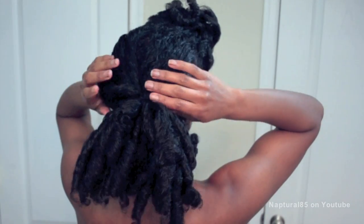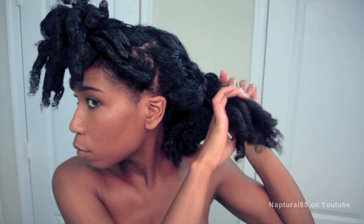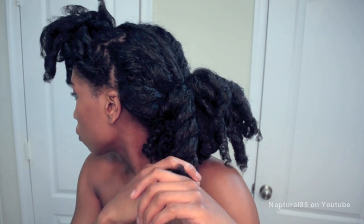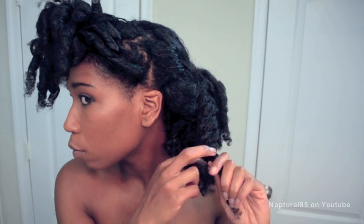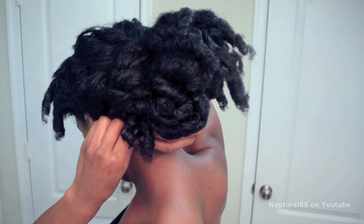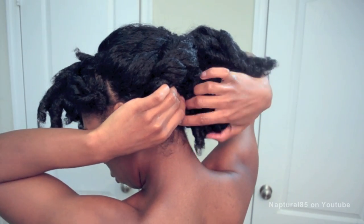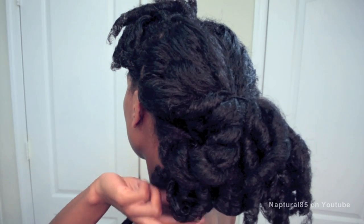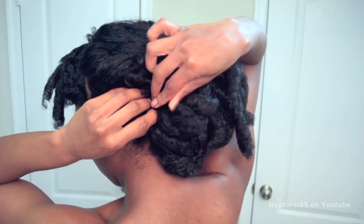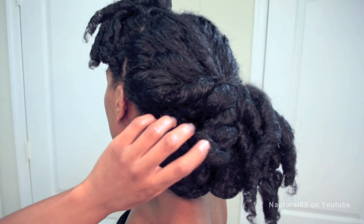Split the ponytail in half and working one side at a time, twist each half loosely. Then place the twist loosely around and secure the ends underneath that low bun using as many bobby pins as necessary. Grabbing those curly ends that stick out of the bun, bring them up and around the bottom of the twist to hide where the twist meets the bun, bobby pinning the hair in place. Now just bobby pin the twist to your head so it doesn't move.